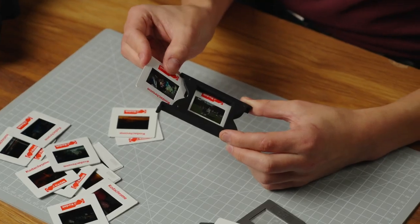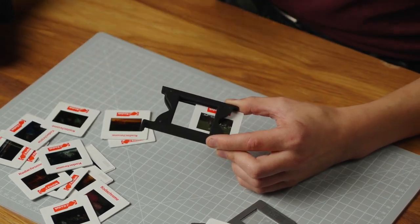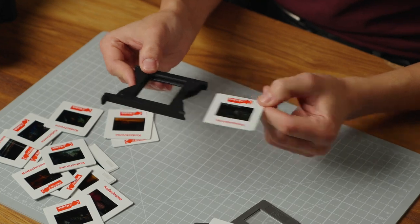When you get to the last slide in your scanning session, you'll need a spare slide or one of the slides you've already scanned to push out the last slide. Just retract the slide using push, and then pull on the other side.